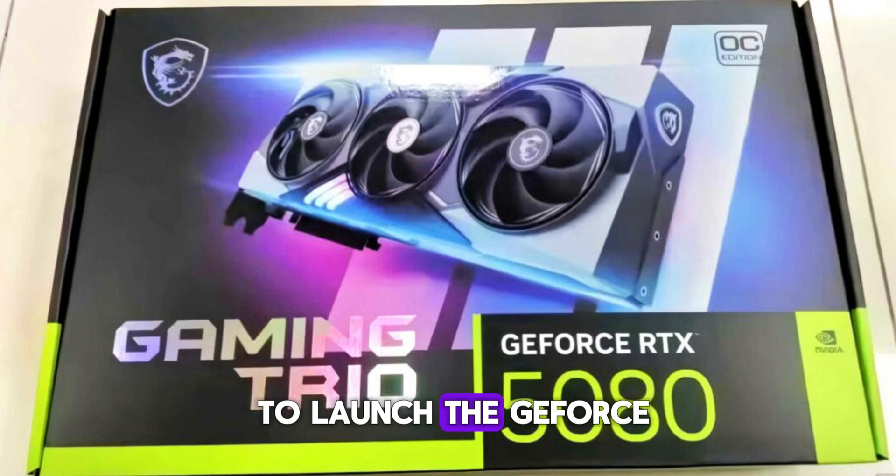MSI is gearing up to launch the GeForce RTX 5080 Gaming Trio, identified as the OC Edition. The packaging highlights key details such as 16GB of GDDR7 memory and a 256-bit memory interface.